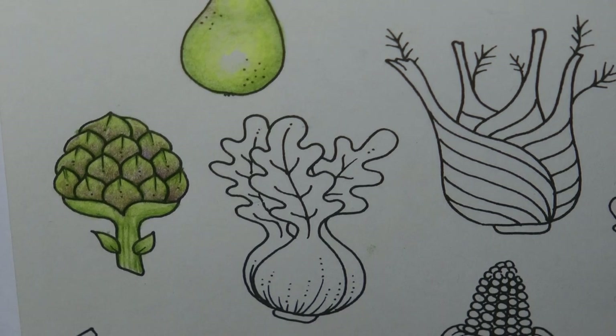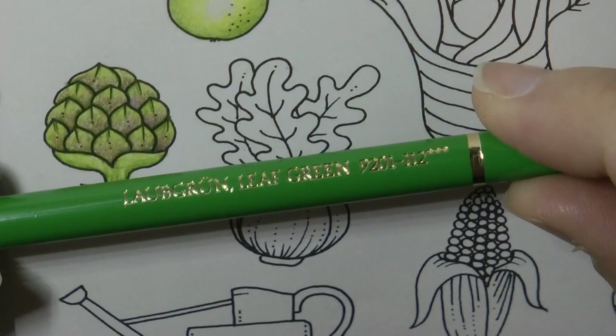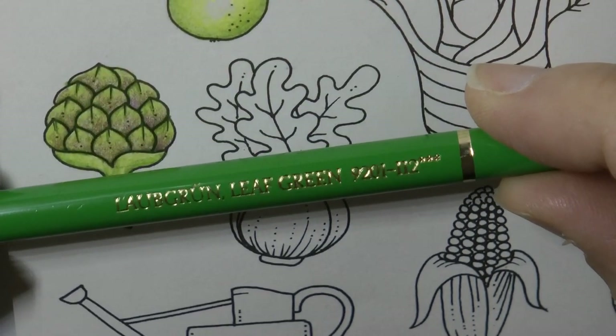Now the only problem we have with bok choy is it's white and green. So we're going to start with the green and then we might hint on the white with a bit of green — not sure yet. Now I think the best green is probably the leaf green, which is what I'm going to use to start with.